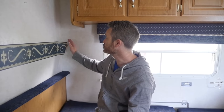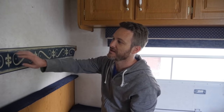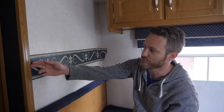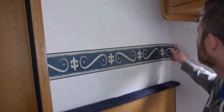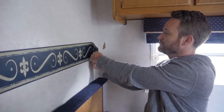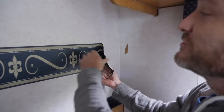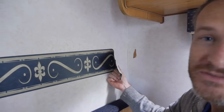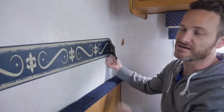When you're removing the border from an RV, you want to make sure that you have a straight edge whenever you're starting to pull. If you start pulling from the top, it's really hard to get a good angle at it. And when you have a border that goes behind your trim, it's really hard to get at. So if you start from the corner and pull, it comes clean off. It is slow, but it's a lot better than trying to pull it from the top, which we did on a couple of sections — it just takes forever until you get a clean cut to pull back.